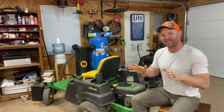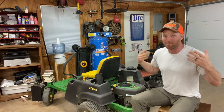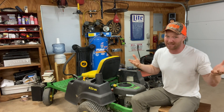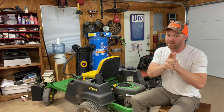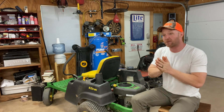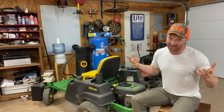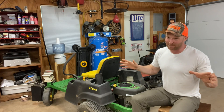Now, a lot of people, when they get a smoking lawnmower, they immediately put them on Facebook for $100. A guy like me comes by, buys it for $100, fixes it, sells it for like $700. Don't be that person. Let's talk today about why your mower is smoking and some quick fixes so you don't have to sell it to a guy like me who makes $500 on your lawnmower. That's happened before.